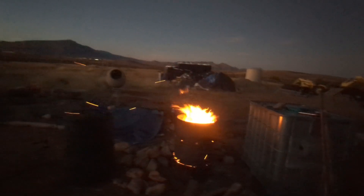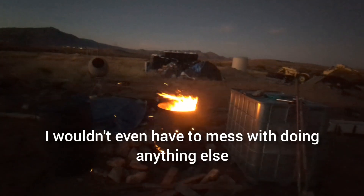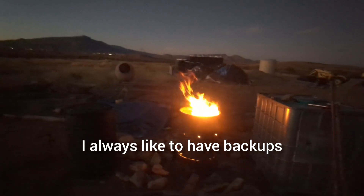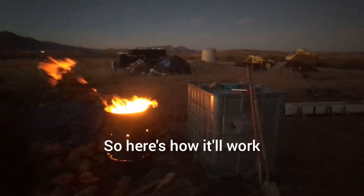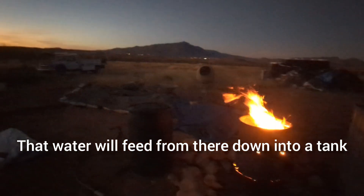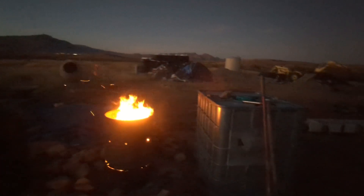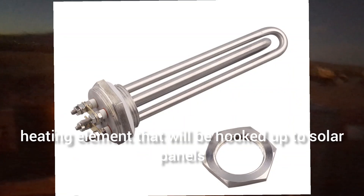They work great — that in itself would probably be enough if I made one big enough, I wouldn't even have to mess with doing anything else. But I like redundancy because I always like to have backups, and even a backup to my backup. So that water will feed from there down into a tank, and in that tank I'm going to have a DC heating element that will be hooked up to solar panels.